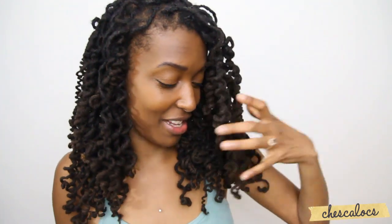This is what the curls look like before they are separated, and this is what the curls look like when they're separated. As you can see, they're big. I love it.